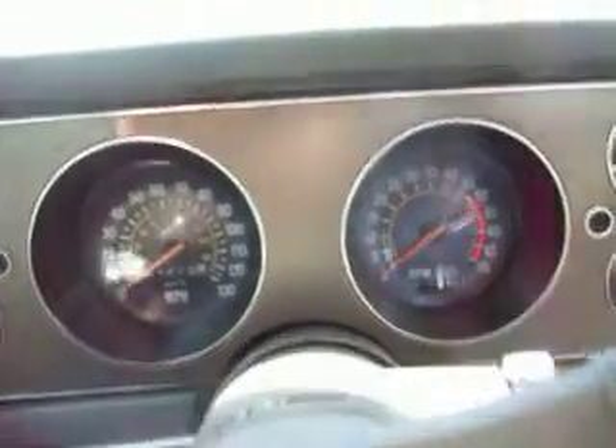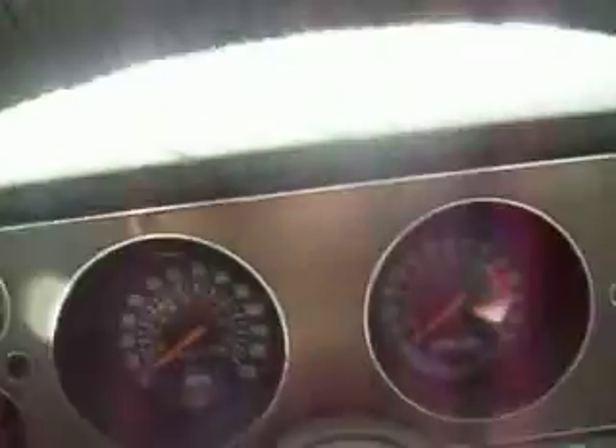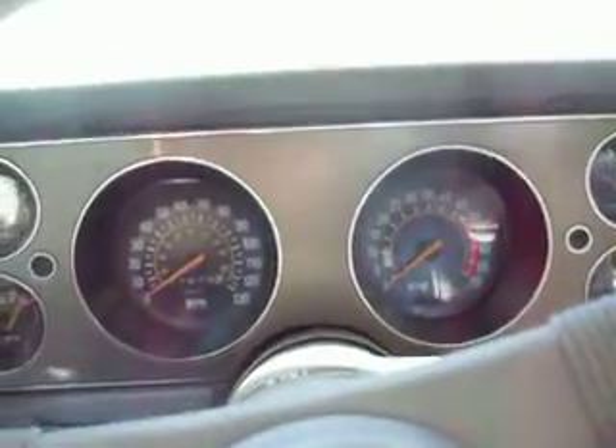Sounds pretty good. Now let's see if it will back up without stalling — I have to back it up. There's the T-tops.